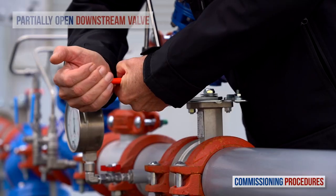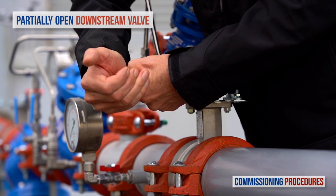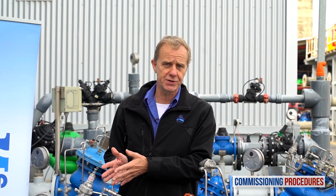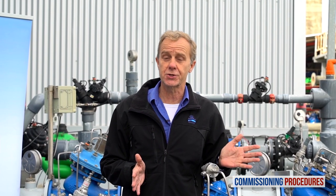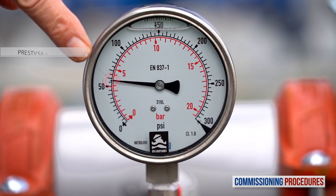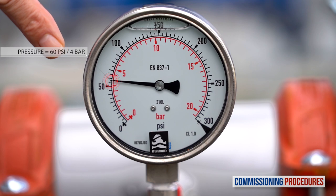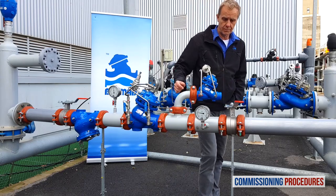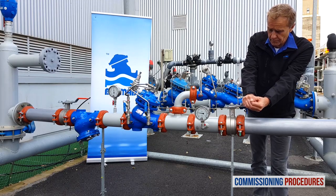Now, proceed by partially opening the downstream isolation valve. At this stage, if you haven't released the pilot's adjustment screw of the reducing valve, the consumer's line connected to the station will fill in a slow and controlled manner. All you need to do now is to check that the downstream pressure is compatible with your requirements. When pressure has stabilized, continue to fully open the downstream isolation valve.